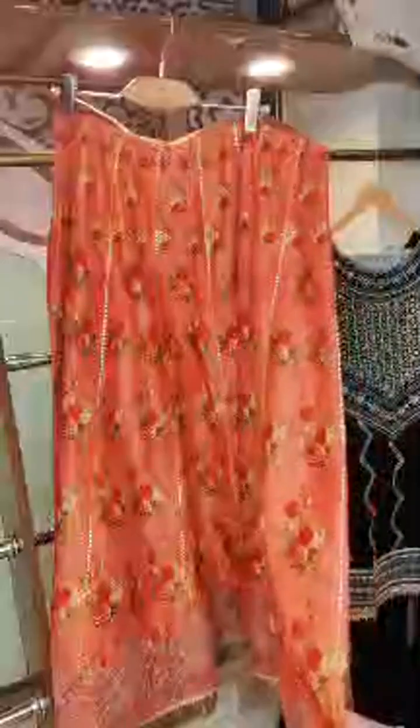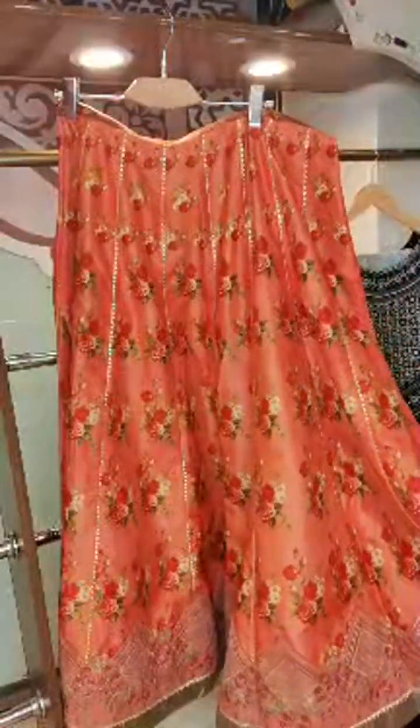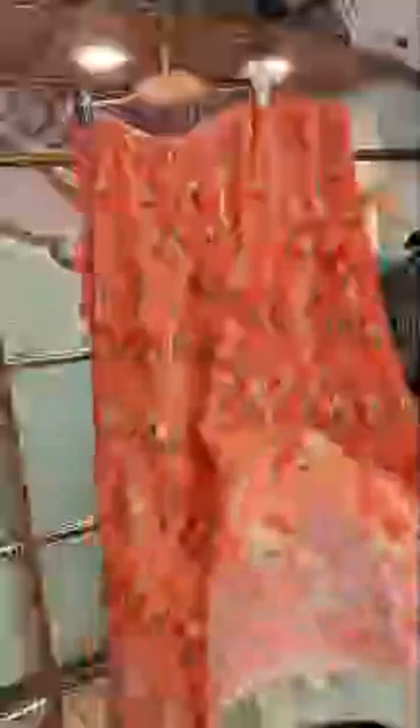This is 50% off. You have a 3-piece ready-made for 4,750. This one is 7,750 — it includes a lehenga, dupatta, and top as well in a beautiful color. Really nice fabric — you can see it up close. It is a really nice silk with digital print over it.